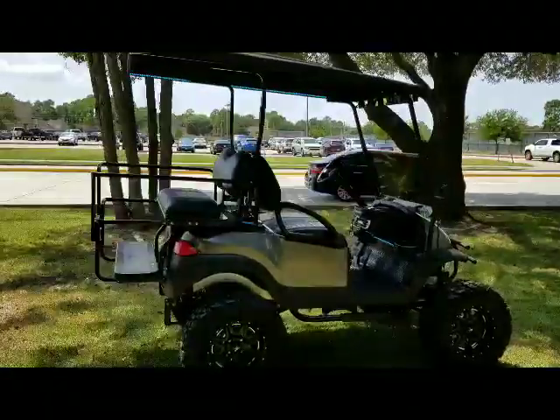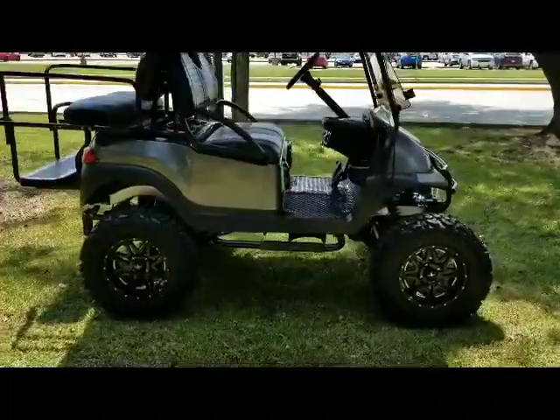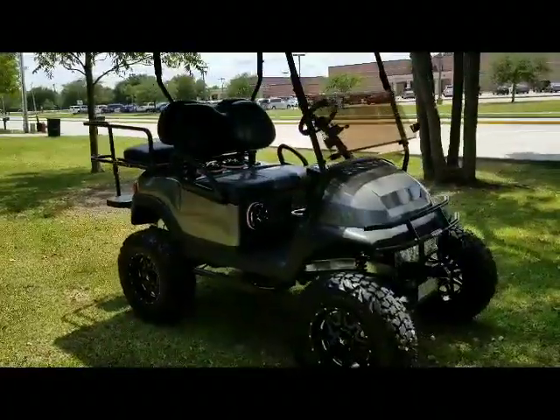Sentry dash, nerf bars, black powder coat, diamond plate steps, brush guard with a hitch receiver.